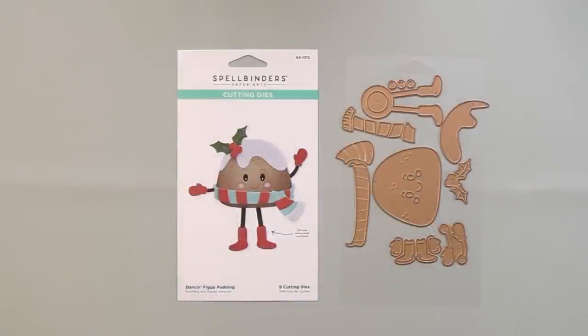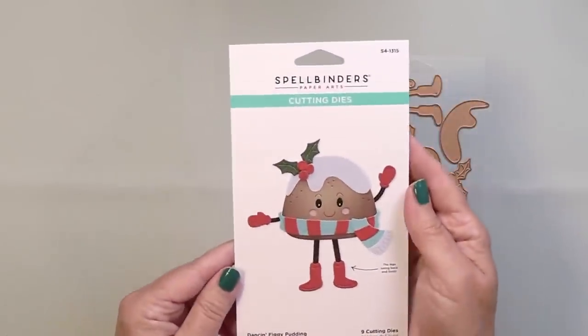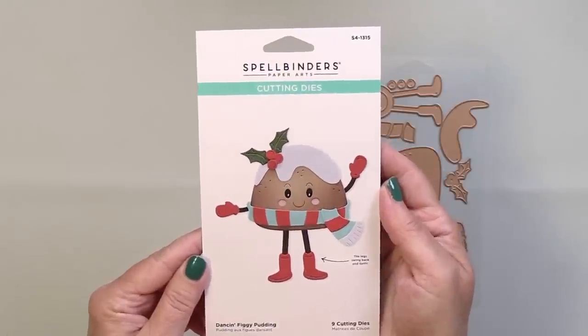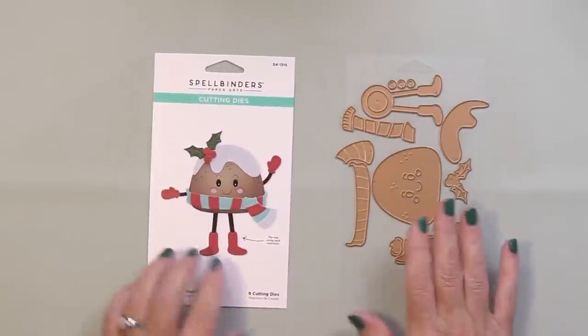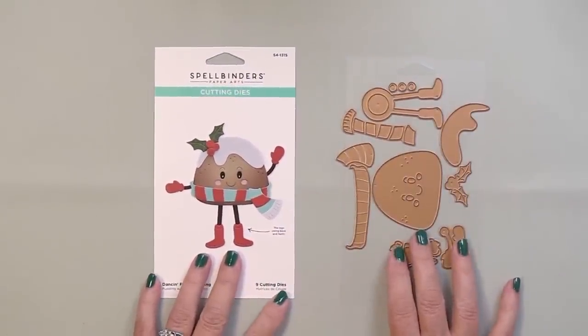Hello everyone, it's Mari here for Scrapbook and Cards Today magazine, and happy World Card Making Day! I'm really excited today to bring you some interactive cards that I'm going to be creating using some really adorable products from Spellbinders, including this really sweet Dance and Figgy Pudding die set.